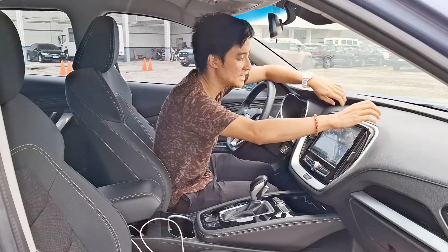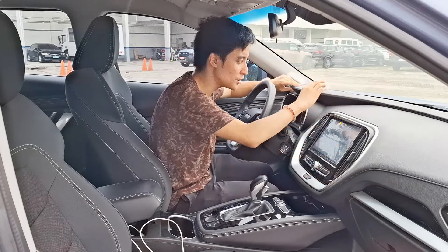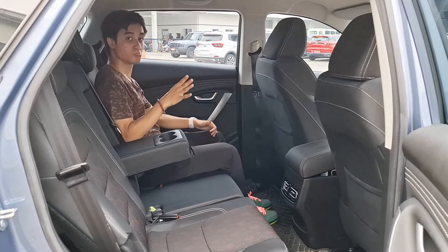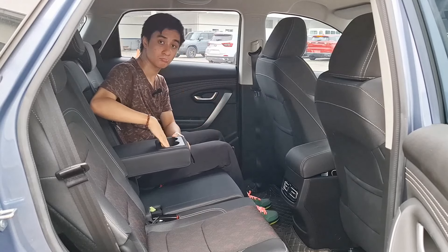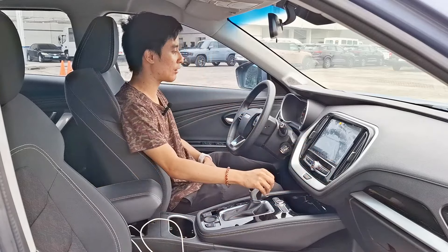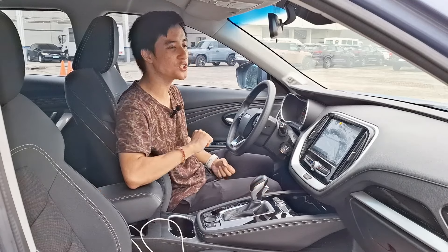This area is all plastic — I remember the higher models are more on the soft-touch side of things. The second row has a pretty decent amount of space. For all the measurement details, check out my first walk-around review.